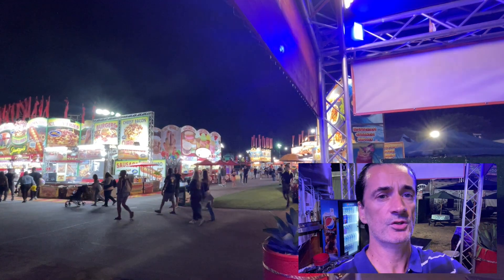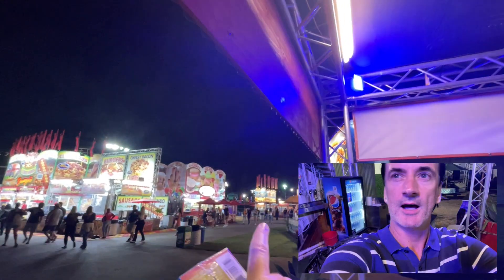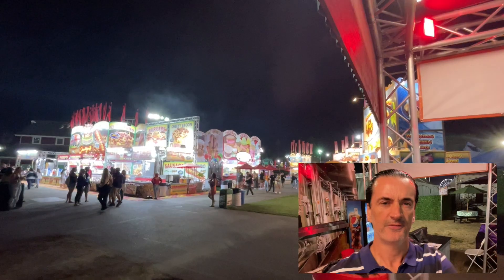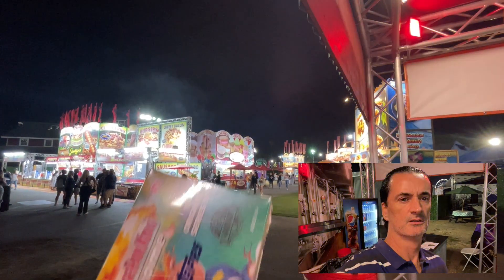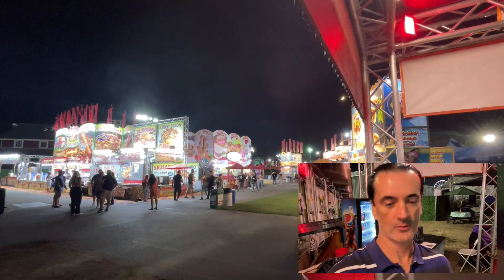State Fair part 2. Cheesy baking, burgers in the background, churros, gelato, Hawaiian chicken, pulled pork — fair food. Could it be... garbage? Corny, right? That was a corny intro, right?